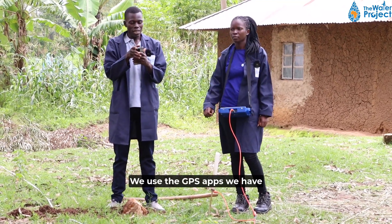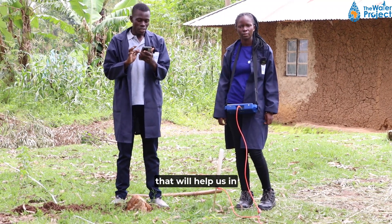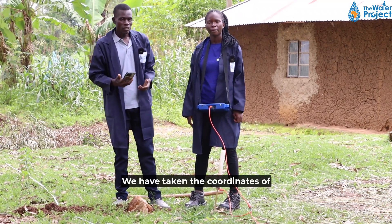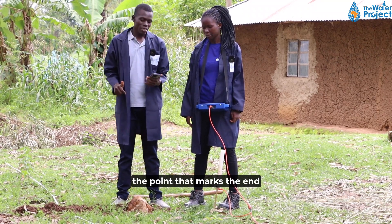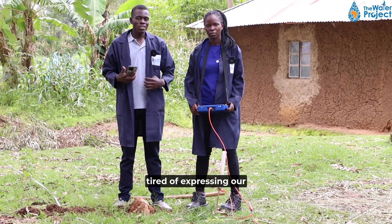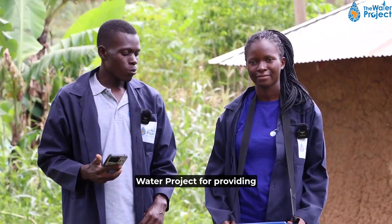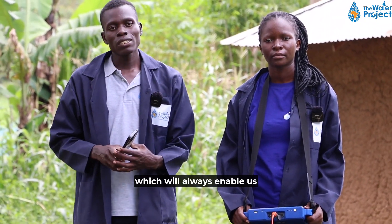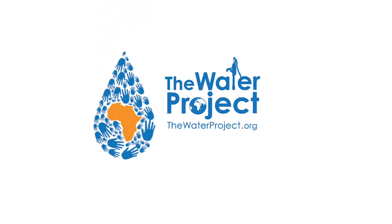We use the GPS apps we have on our phone to take the geocoordinates that will help us in georeferencing this point. We have taken the coordinates of the point. That marks the end of our survey today. We won't get tired of expressing our gratitude to the water project for providing us with the machine, which will always enable us to see the invisible. Thank you very much.